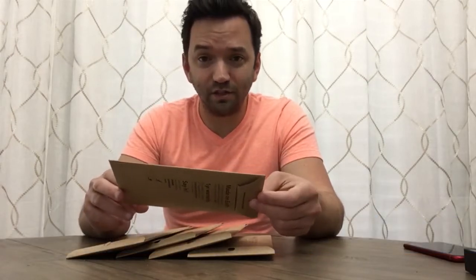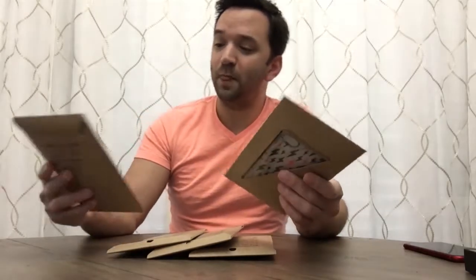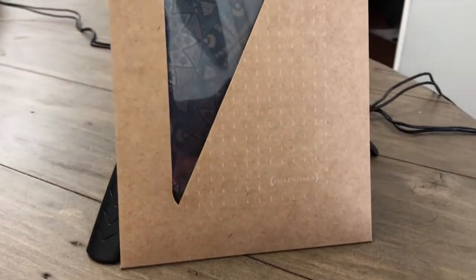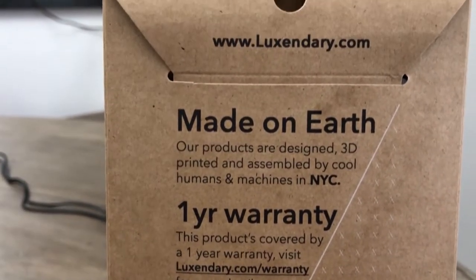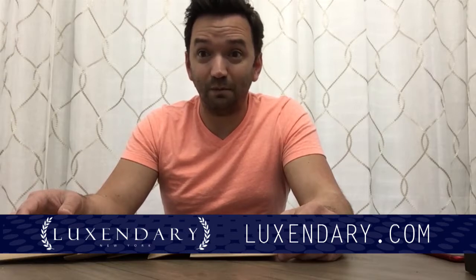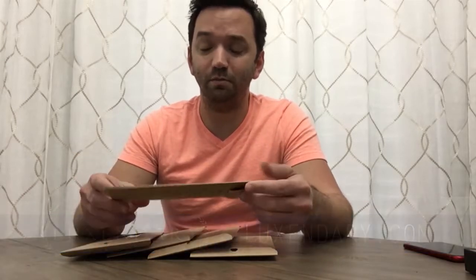The first thing I noticed when the package comes in the mail is the packaging itself that the cell phone cases are in. We got five regular ones and one fancy one. They come in brown packaging with a simple print and simple design — very professional, very simple. I like that a lot. I've ordered several cell phone cases from Amazon before, and sometimes they just come wrapped in plastic with nothing in terms of presentation. This makes me feel like I'm purchasing and receiving a high-quality product.